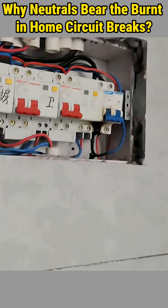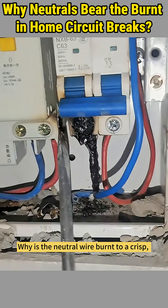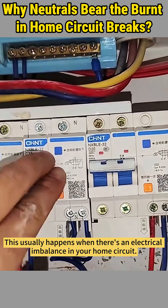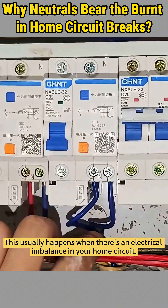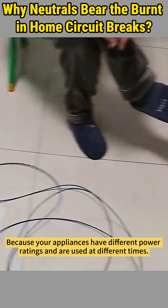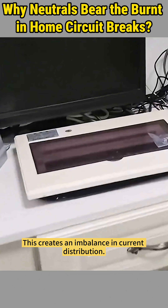Ever seen this after a tripped circuit? Why is the neutral wire burnt to a crisp, while the live wire looks perfectly fine? This usually happens when there's an electrical imbalance in your home circuit. Why? Because your appliances have different power ratings and are used at different times. This creates an imbalance in current distribution.